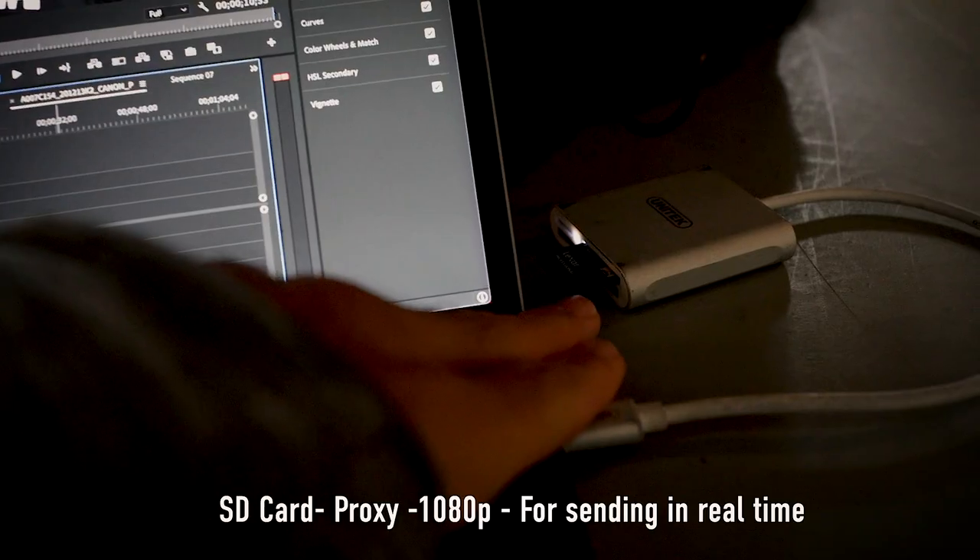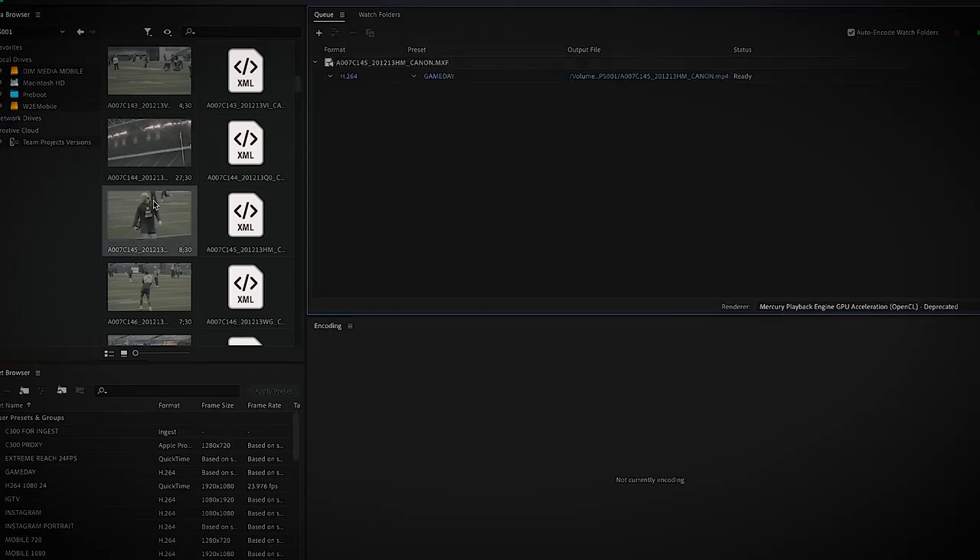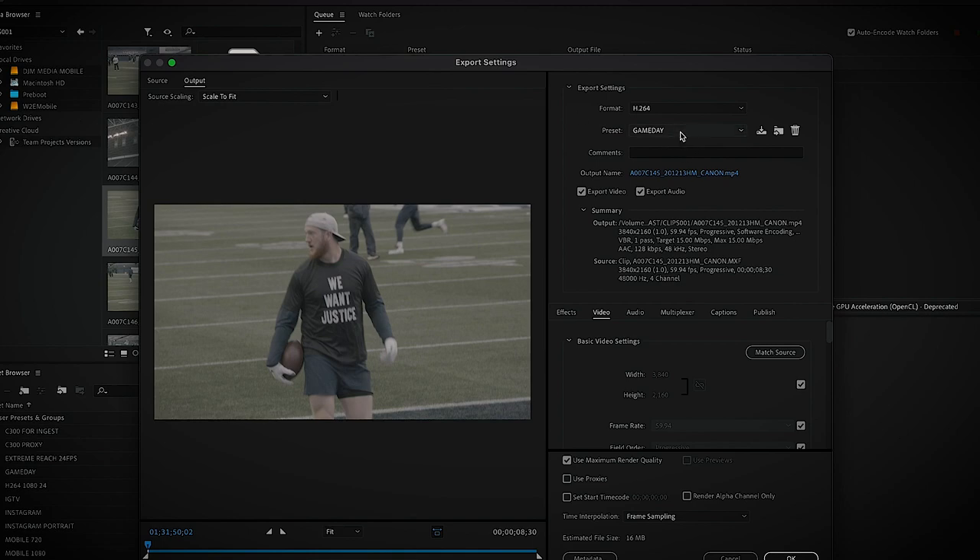One workaround I did use — because most of what I was sending in the NFL season was just for digital social — is that this camera is pretty great because it has the CFast Express and then just a little SD that I would record proxies to. Unfortunately the phone doesn't read the proxy clips, but to keep those files smaller when you're sending back to the team or the league, I just use those proxy clips to edit and trim them down quickly in Adobe Media Encoder and send those back. And those worked more than fine for what was going on social.